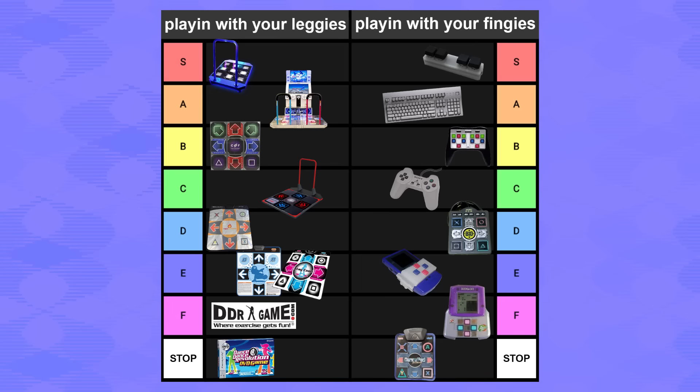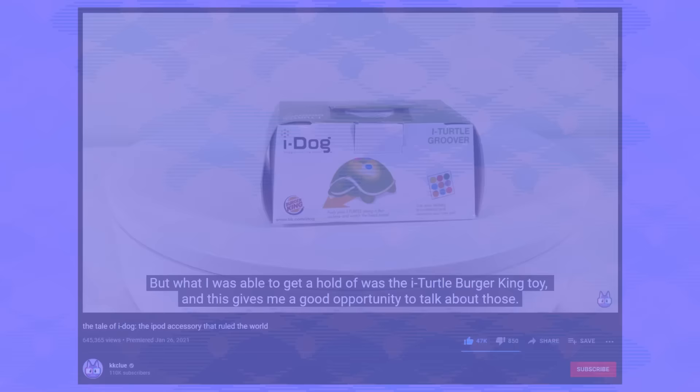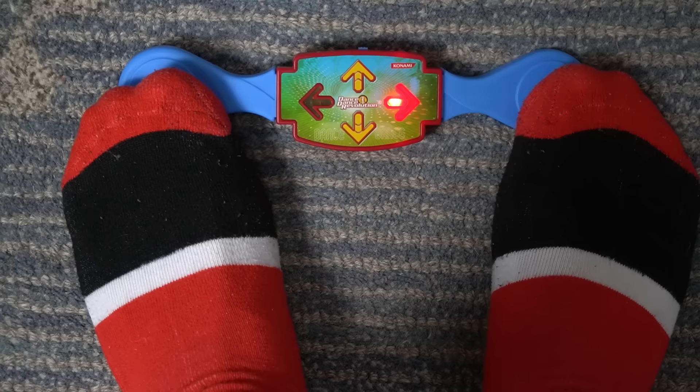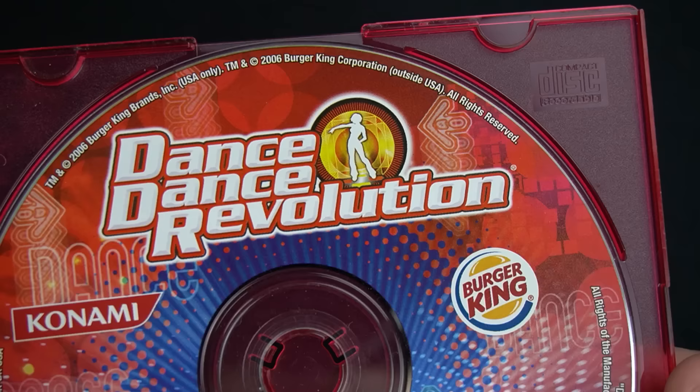Seeing the tier list filled like this gives you so much perspective on how much reach DDR had. Represented here we have the entire range of accessibility high to low, price points all over the place, stuff officially made by Konami and stuff made by fans, third-party copycats, and bizarre license deals. Speaking of license deals — Konami partnered with Burger King to make DDR toys back in 2006. What is it with Burger King getting all the best IPs for their toys? This right here is called the DDR Foot Moves, and it is stupid — it's literally just Simon. It does a little sequence of left and right and you copy it. There were a lot more of these; they also gave out little music sampler CDs. I bought one because it's so bizarre to see Dance Dance Revolution and Burger King printed on the same CD — they almost feel like opposite concepts.